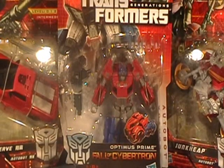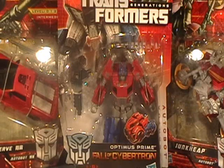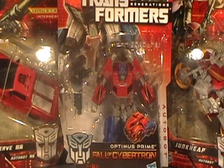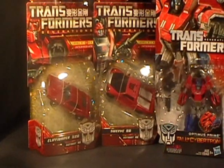This is a tiny little figure, very small looking in the package. We'll see how he looks when I get him out. I've got the Cybertronian Optimus Prime based on War for Cybertron, and it's ginormous by comparison.